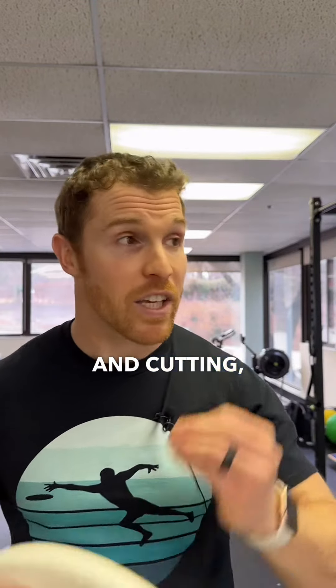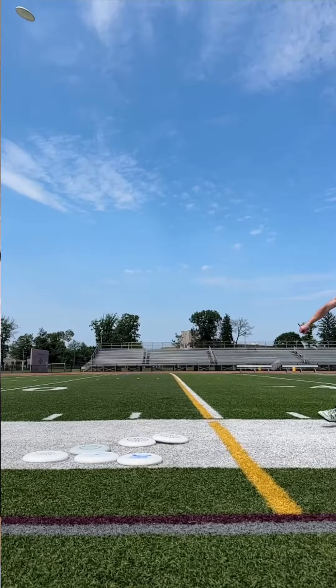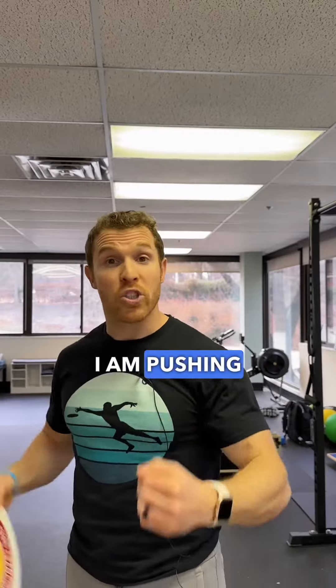Second, you need to practice with intent. When you're doing jumping and cutting, it needs to be focused and intentful, just like other skills. When I'm jumping, I'm thinking about driving through the ground — I am pushing the earth away. It's giving, not me. That is my intent.